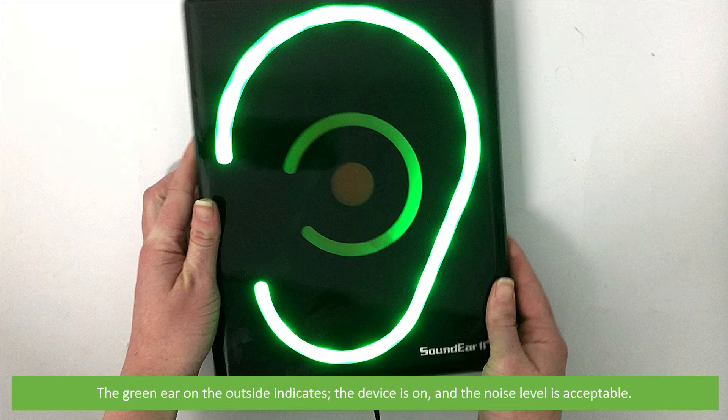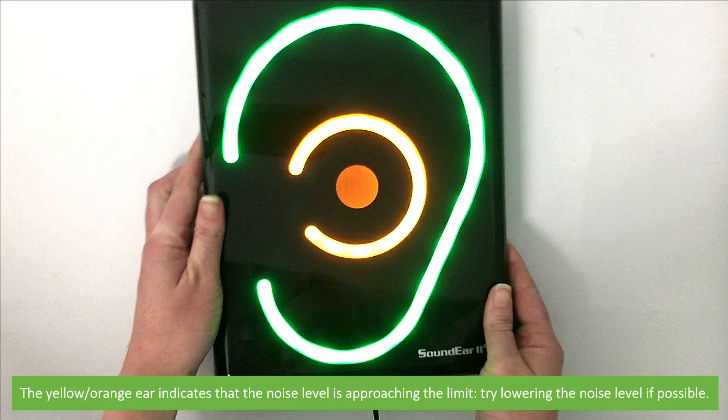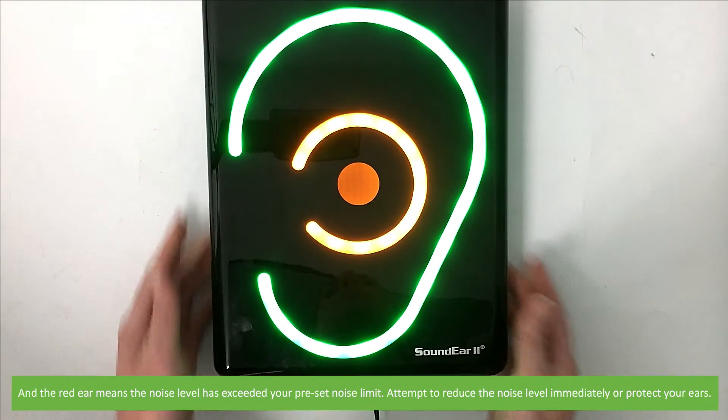The green ear on the outside indicates that the device is on and the noise level is acceptable. The yellow ear indicates that the noise level is approaching the limit, so you should try lowering the noise level if possible. The red ear means the noise level has exceeded your preset limit — attempt to reduce the noise level immediately or protect your ears.